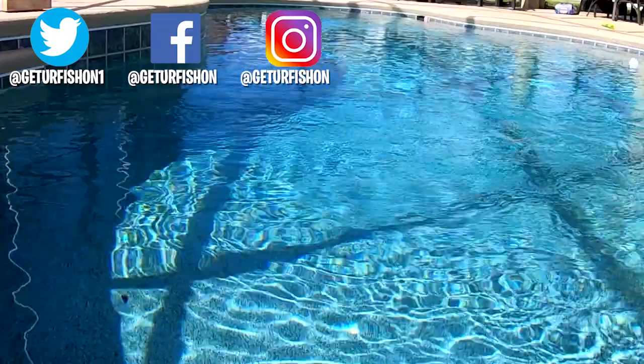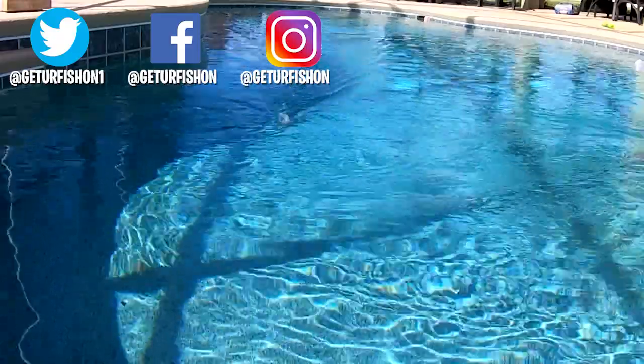I've got eight of these to do, so take a kid fishing, get your fish on. We will see you soon. Cheers.